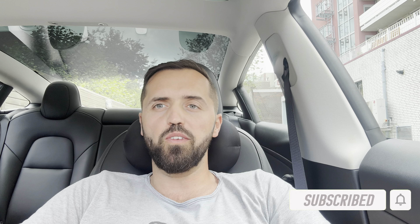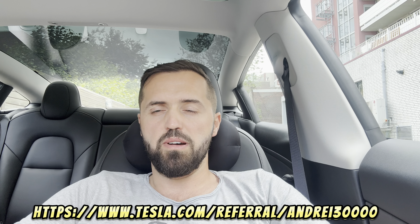Thanks everyone for watching. Don't forget to click the like button if you liked what you saw in this video. Also click subscribe and smash the notification bell — in this way you'll be the first to know whenever I'm posting a new video. If you want to buy a Tesla, don't forget to use my referral code down below — with this referral code you will have up to 1000 euros discount for your Tesla, and I will get some points that I can use for extra mileage, supercharging, or accessories.